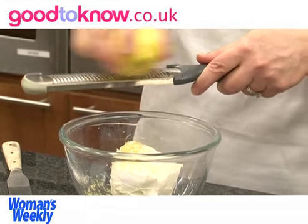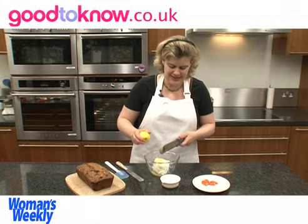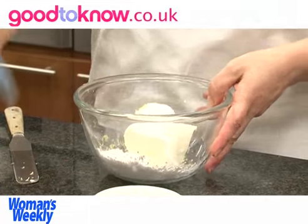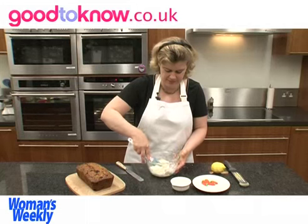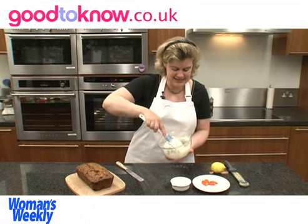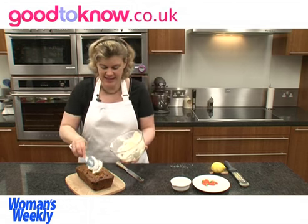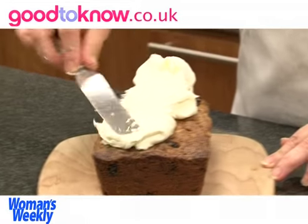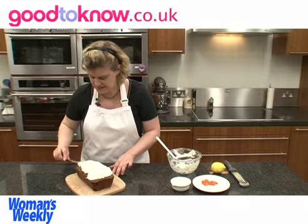I only want the top layer of the skin of the lemon — I don't want any of the white pith because that would be bitter. All the natural lemon oils are in the yellow skin. So that's the lemon zest, then I add the icing sugar and mix this all together until it's at a spreading consistency.